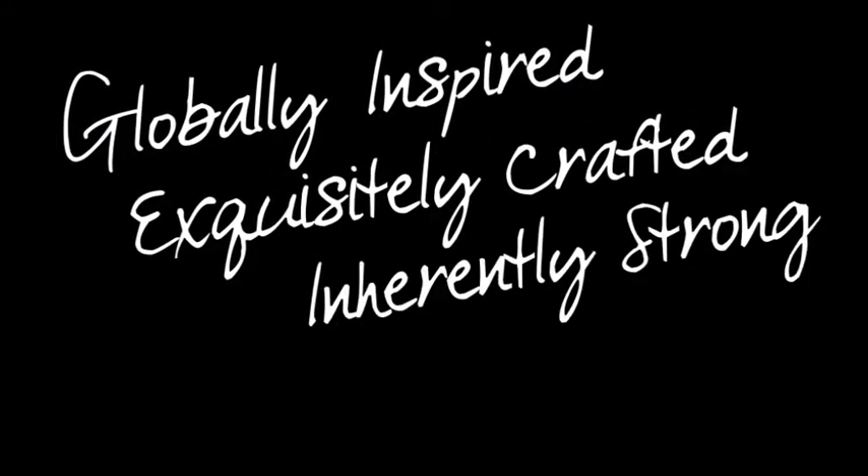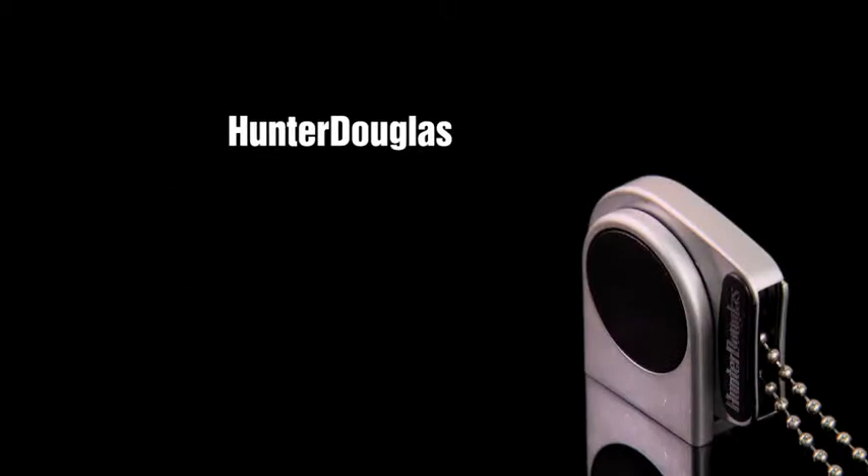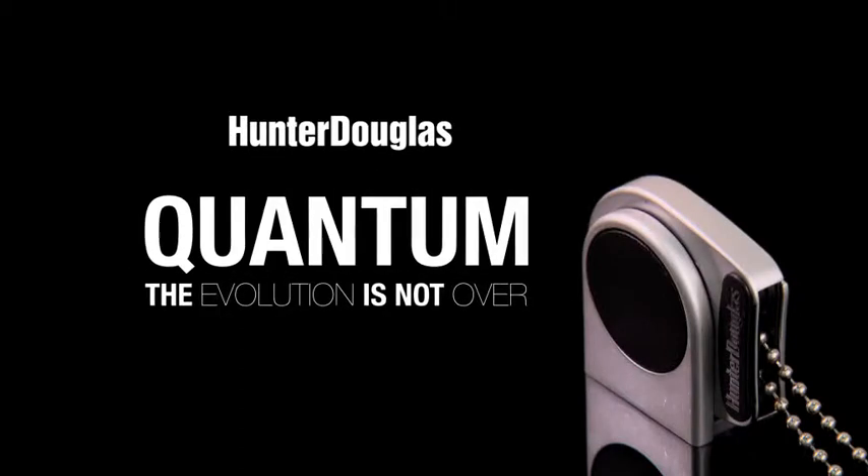Globally inspired, exquisitely crafted, inherently strong, made for Australia. Quantum — the evolution is not over.